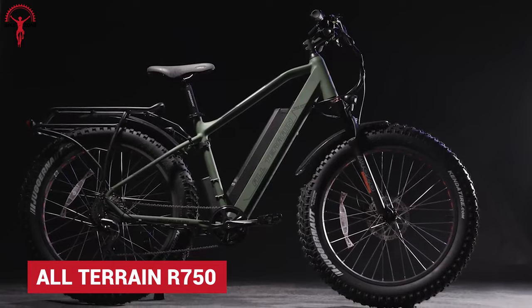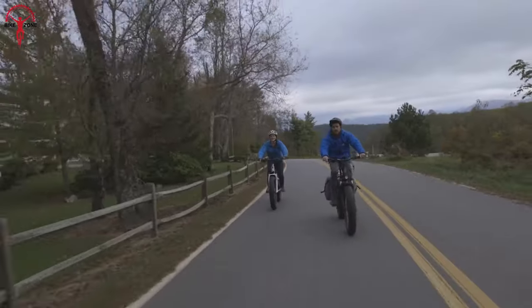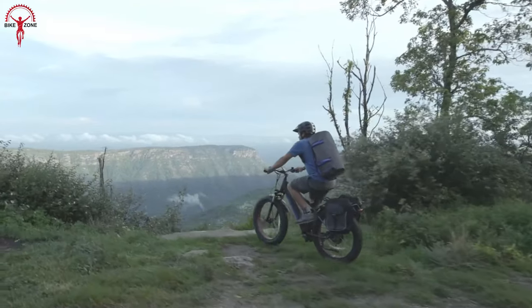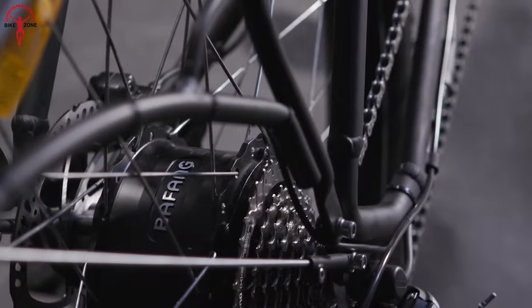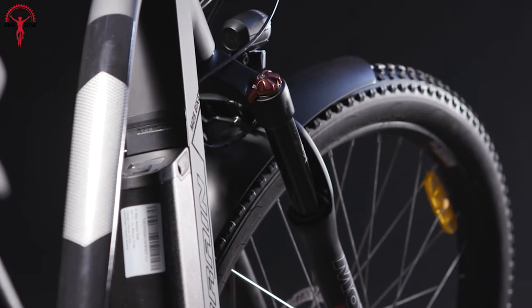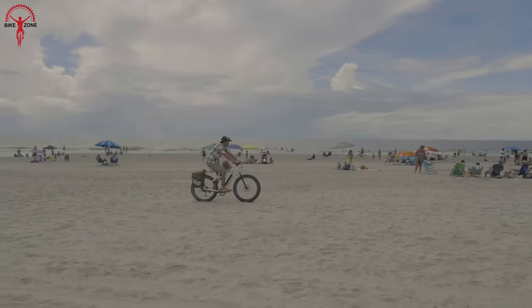An all-mountain bike with fat tires is not for everyone, but if you are looking for one, the all-terrain R750 is definitely for you. It's not only chunky but also impressively powerful. The power comes from a 750-watt motor with a top speed of 28 miles per hour. The trademark 48-volt lithium-ion battery provides a range of up to 15 miles.